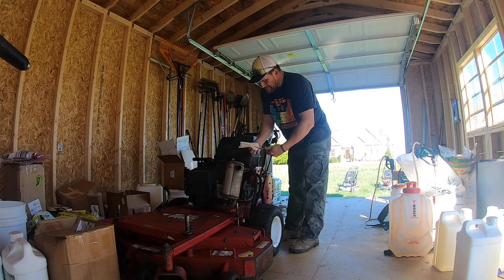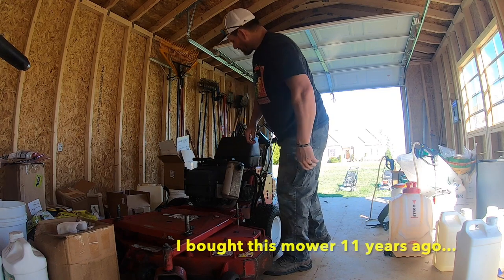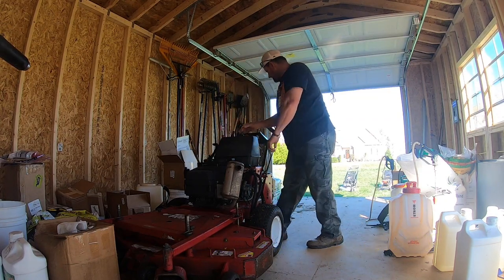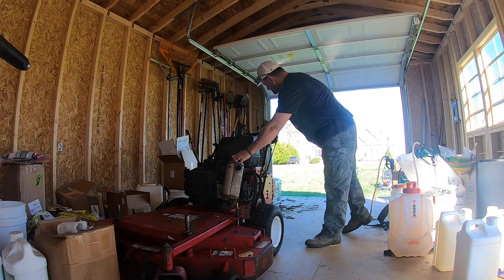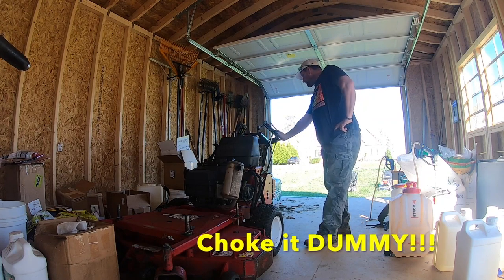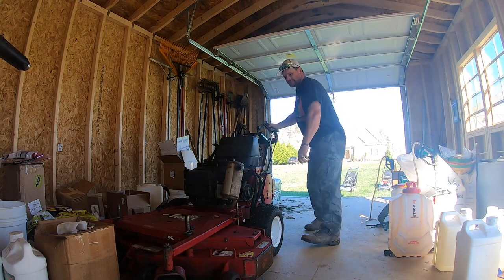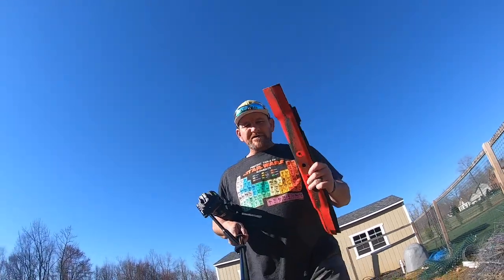We're going to check the oil in this bad boy — she looks good. Here's something cool about this mower: since day one it has always fired up on the second pull, no matter what time of year, no matter how long it's sat. Let's see if that holds true. Parking brake's up, key's on, about half throttle, neutral. I feel like I'm missing something — choke! All right, we got it running and we're going to get these blades sharpened.